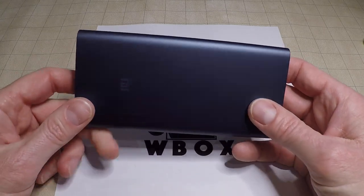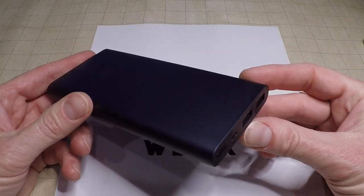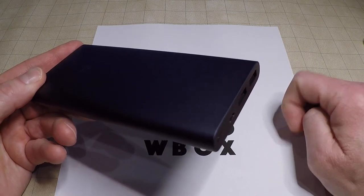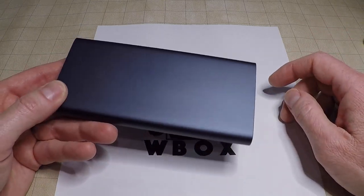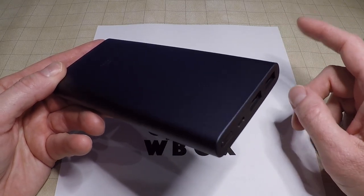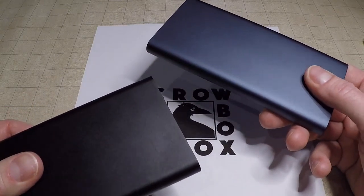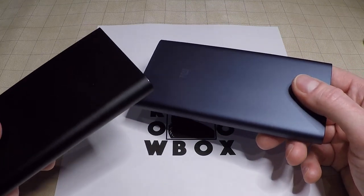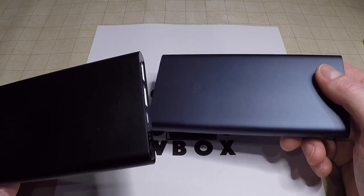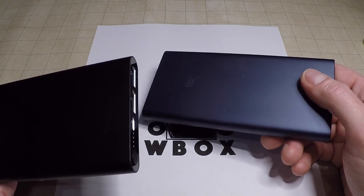The way powerbanks like this figure out that the device is done charging is that they measure how much electricity is being drawn. When that amount gets very low, the powerbank decides whatever is connected is done charging and shuts itself off. If we did connect this powerbank to our crowbox, the crowbox would run just fine for somewhere between one minute and ten minutes, depending on how the internal timers are set for auto shutoff. They definitely won't run a crowbox for more than a couple of minutes before they decide your crowbox is a fully charged phone and turn off.